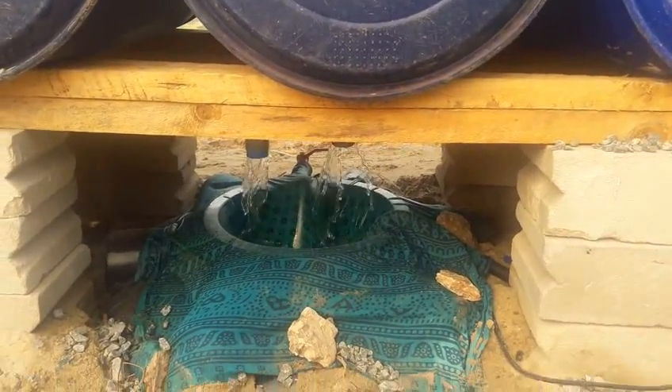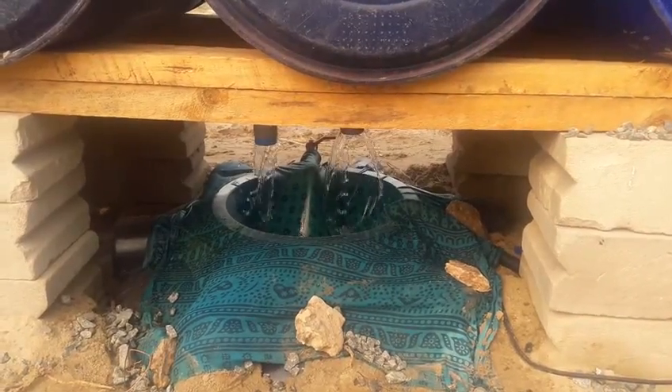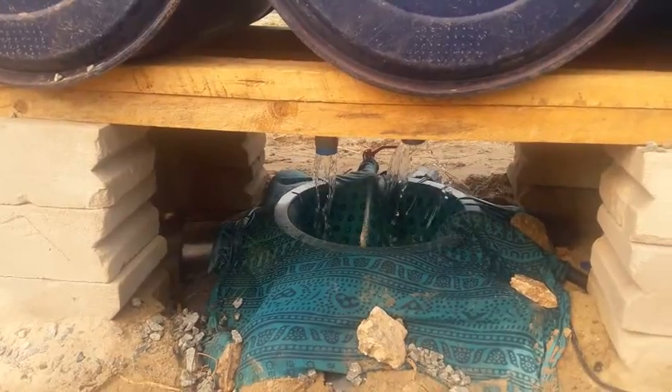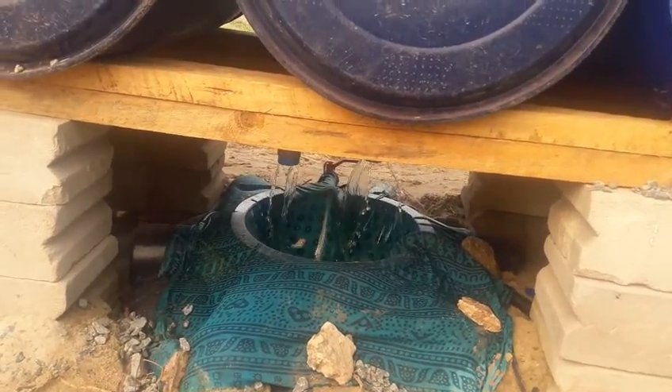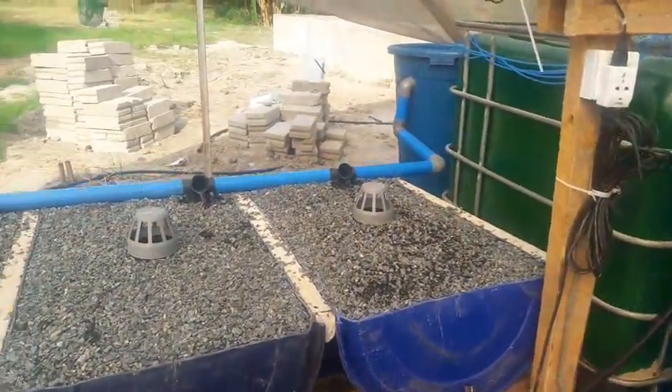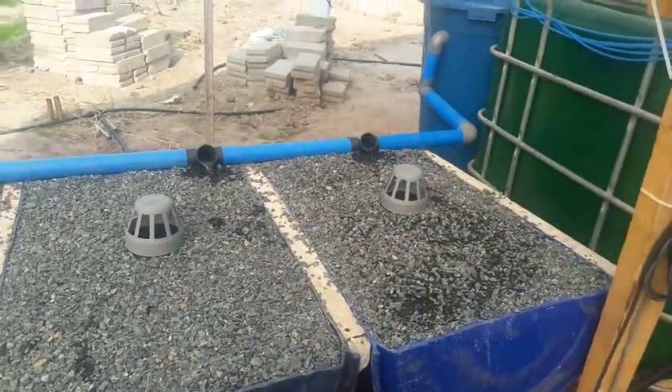Down here is the sump tank where the water from the media grow beds collects, and inside it there is a small pump which pumps the water back to the fish tanks. It's the pump which recycles the water in the system.